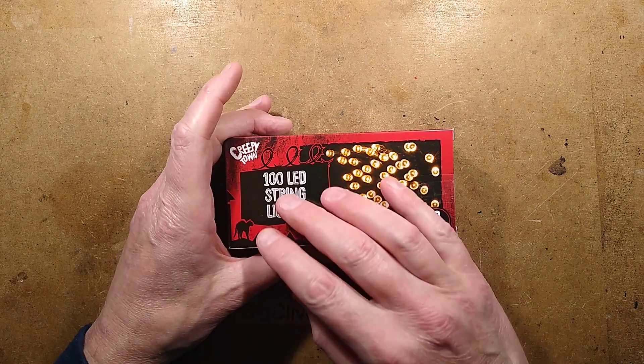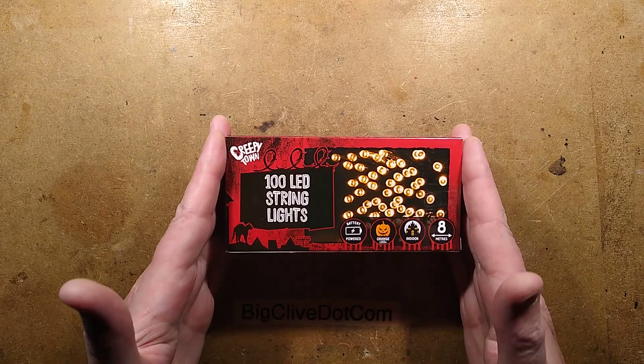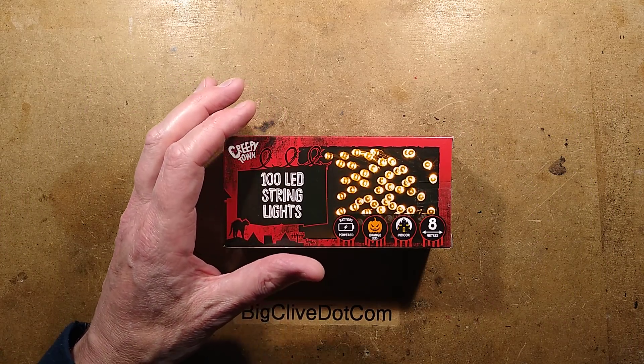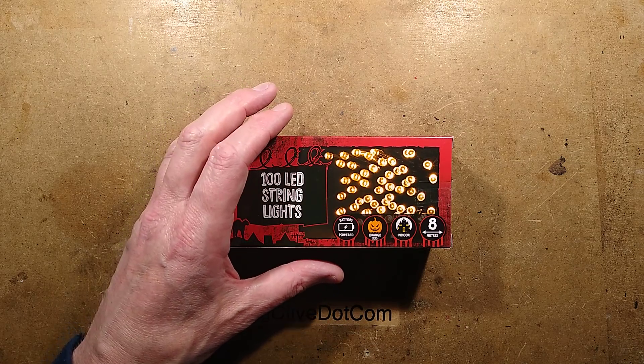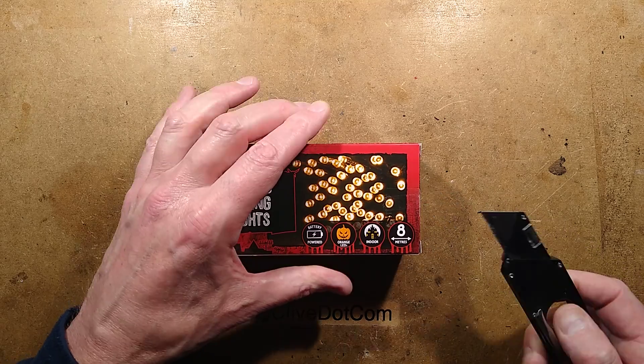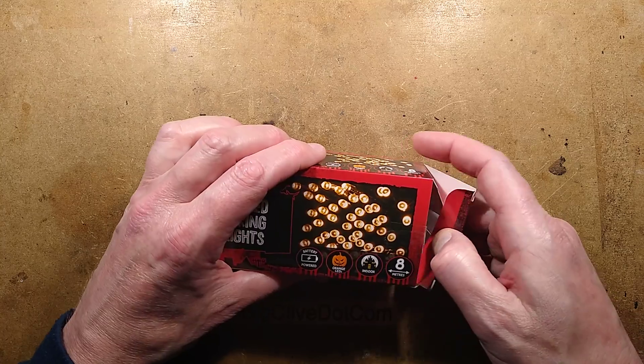I was in Poundland today and I noticed they'd got their Halloween stock in — not much Halloween stock. I don't know if this is just last year's or they've got some new stuff in, but they'd put it out on display. The place has been very sort of empty this year because of new stock, because of the Covid thing, and also because of the Brexit shenanigans — all the politics with trucking and stuff like that.